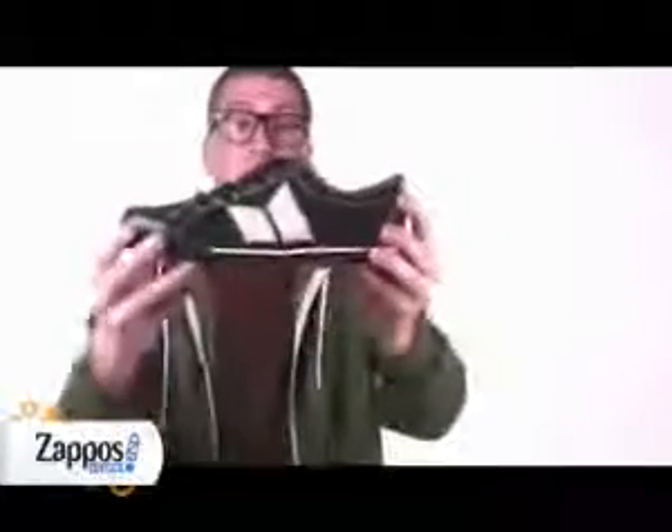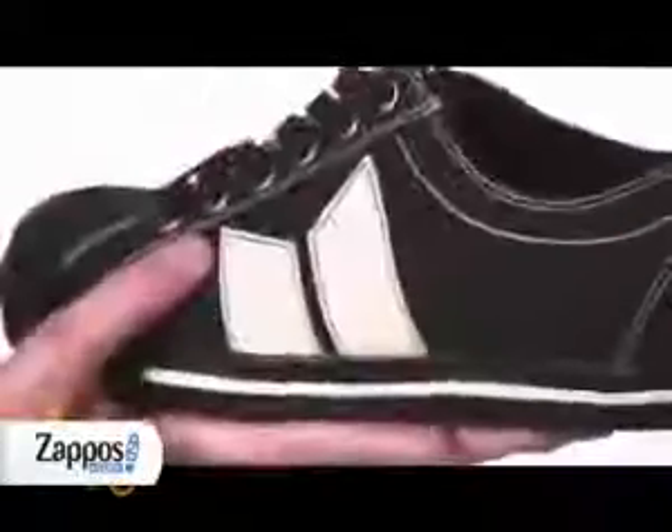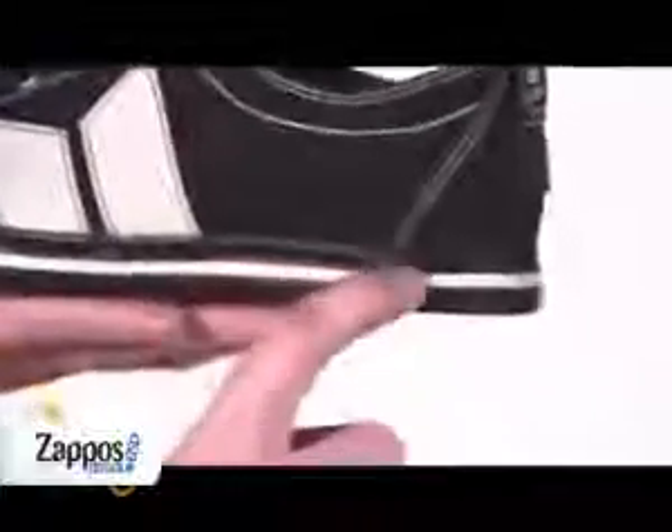Vulcanized construction to make this shoe super low-profile and flexible, and there's also a rubber outsole with the Macbeth logo and stud tread. There's also contrast stitching all over the shoe and a contrasting white stripe along the midsole.